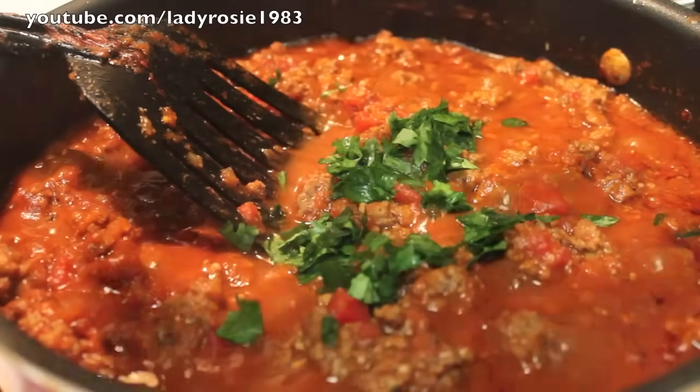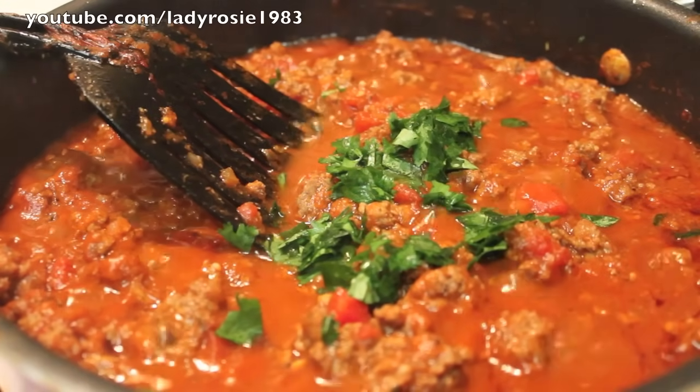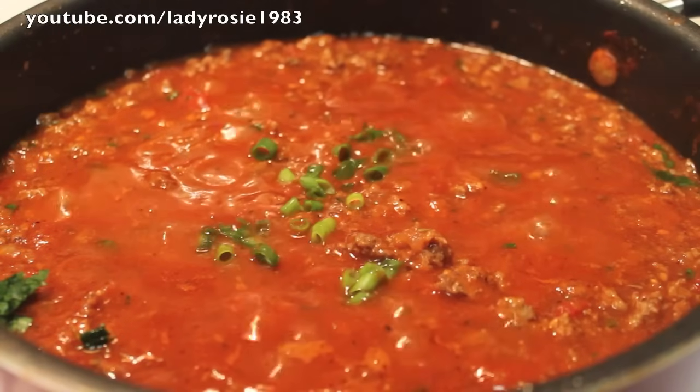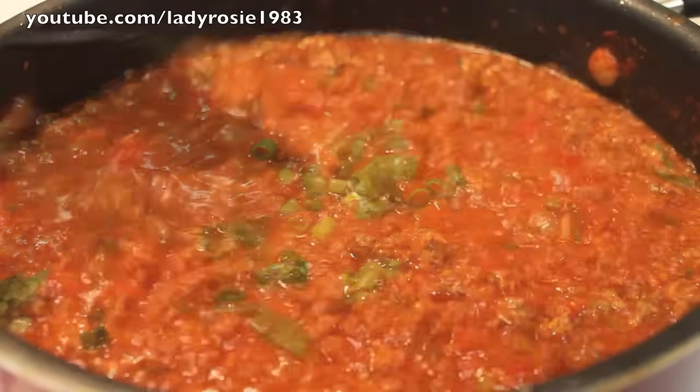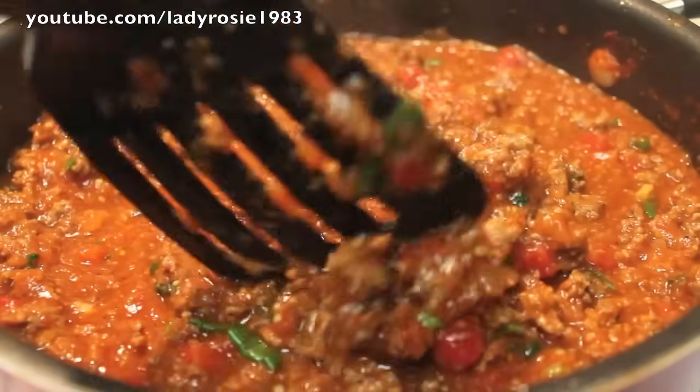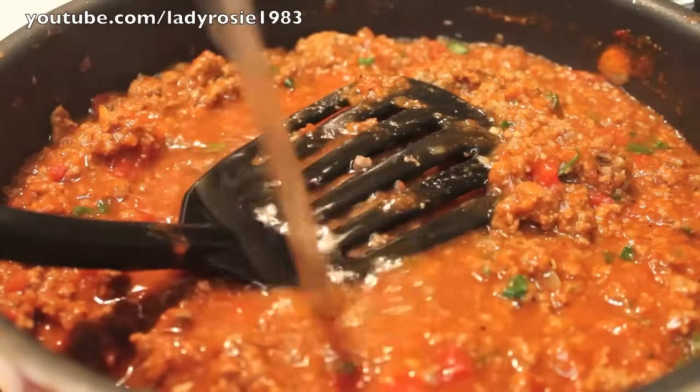I chopped up some cilantro and I'm going to add that in. And don't forget, if you haven't already, please be sure to give this video a thumbs up — thank you in advance! Now we're going to toss in some green onions.